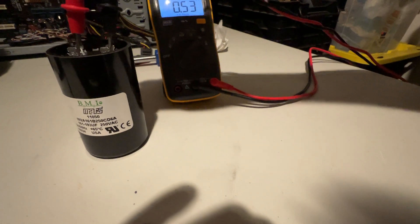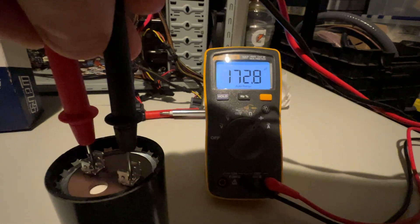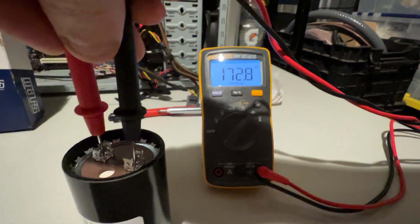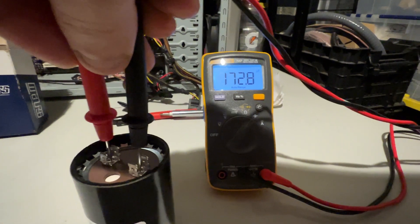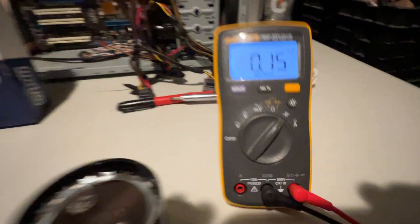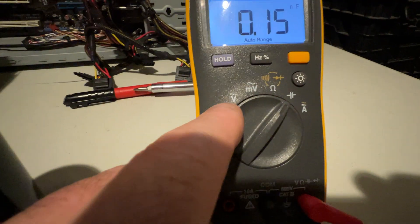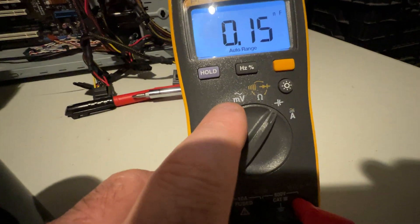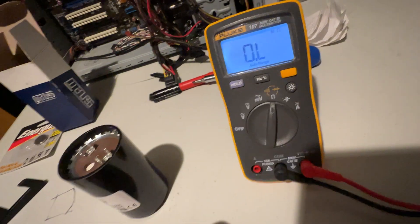Let me try that again and check repeatability. There we go — 172.8. I didn't discharge it anyway. Very cool meter, really liking it. Does all volts AC and DC, millivolts, and you've got a tone on here.